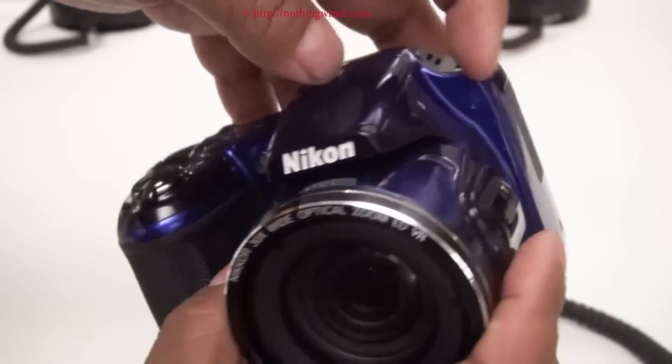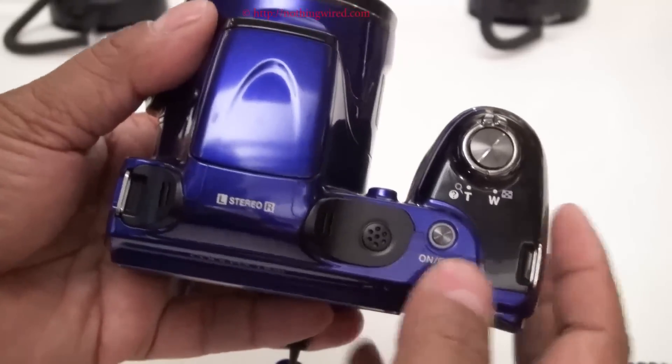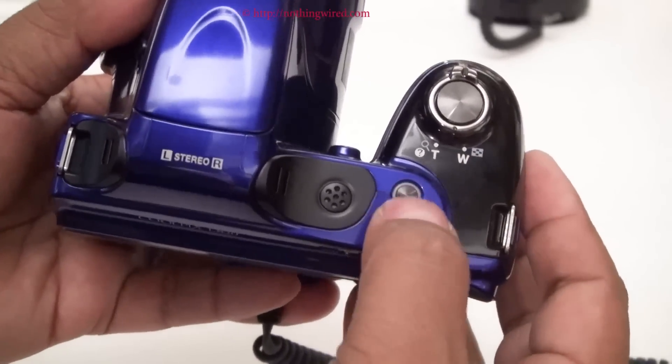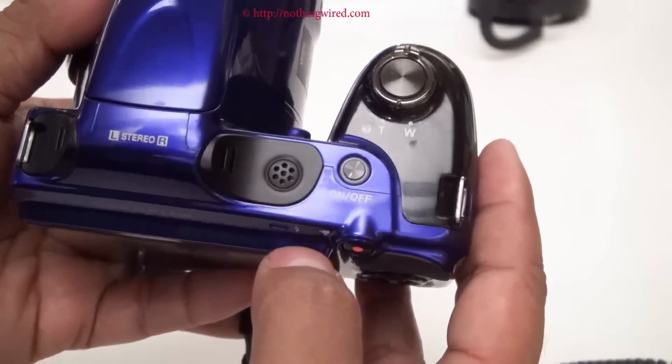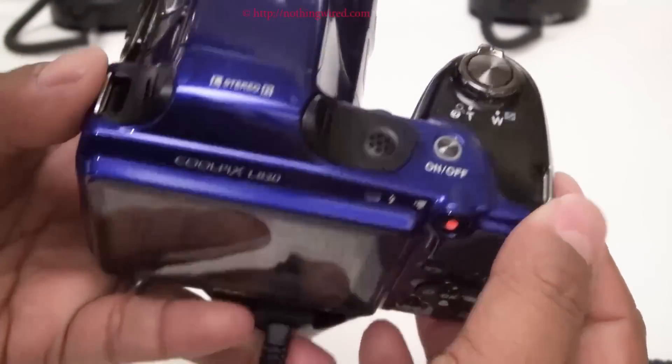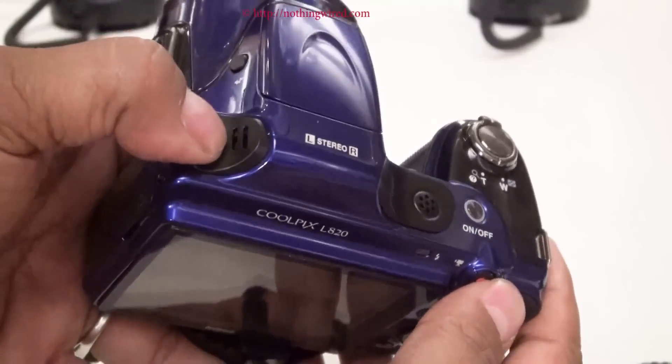On top you have the shutter release button, the zoom lever, and the power button, your speakers, both the eyelets for your lanyard, and your mic.